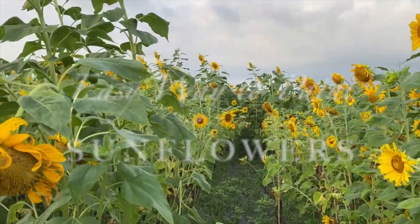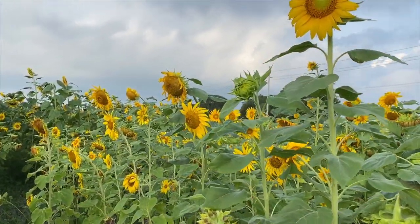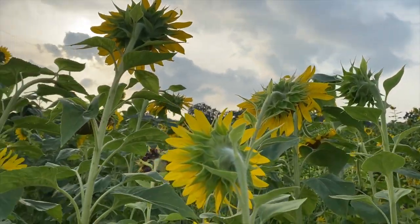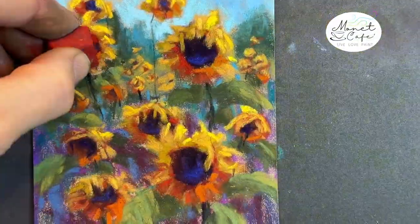Welcome artists to Monet Cafe. I'm excited to bring you this easy way to paint sunflowers. I love bringing content that really helps the beginner artist and I found a neat way to paint sunflowers. This is a sunflower field near my home and it's just beautiful. So come on, let's paint some sunflowers and have some fun.